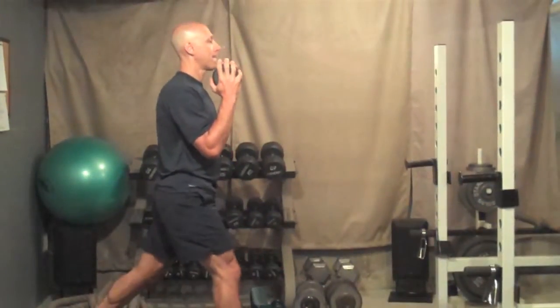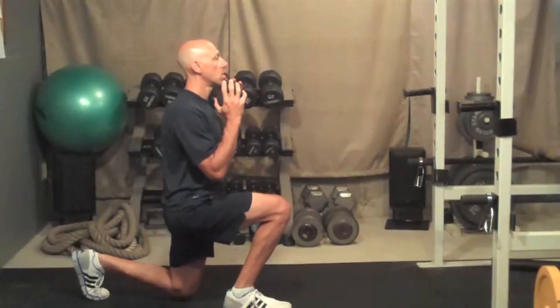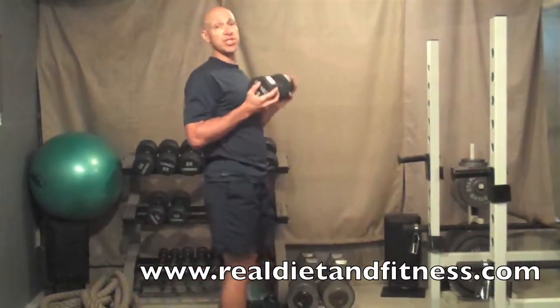Make sure you're coming all the way up. Nice and easy lower down. Coming all the way up. Do 10 to 15 repetitions on each leg.